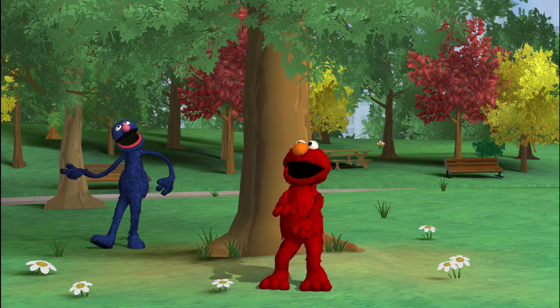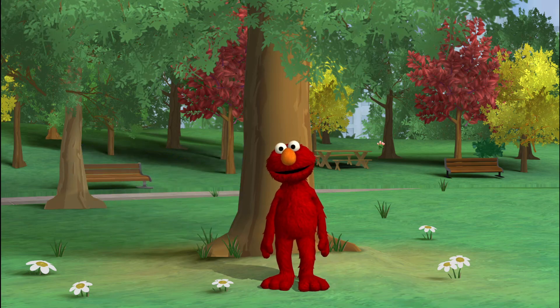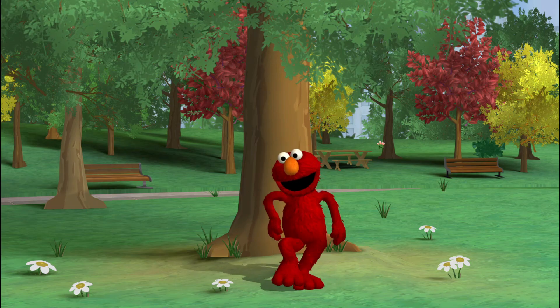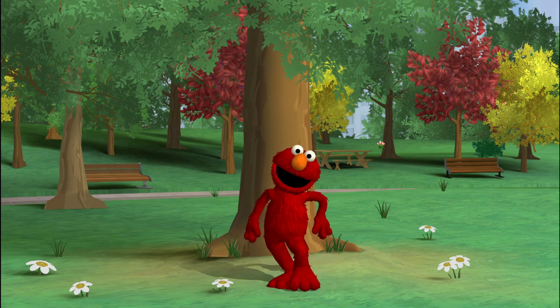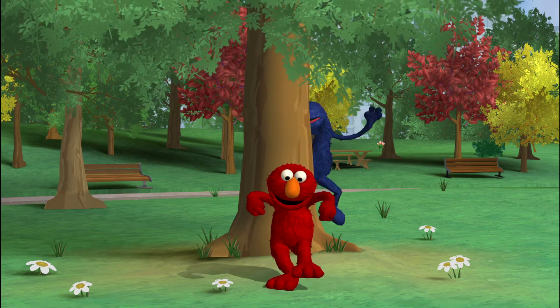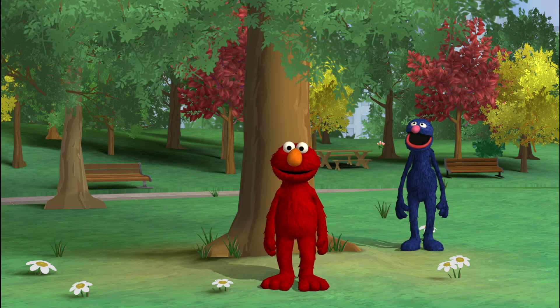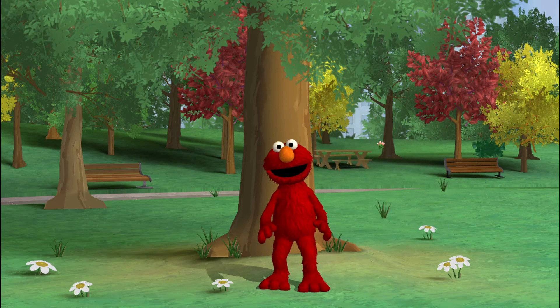Hey, nice moves! And now I will go behind the tree. Dancing is so much fun! Oh, Grover's coming back! Aha! You are paying attention! Here I go! Start dancing!